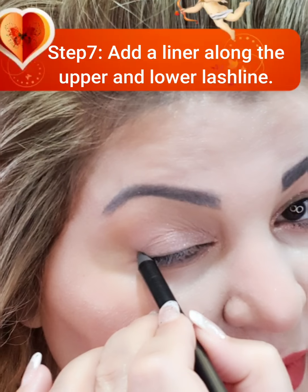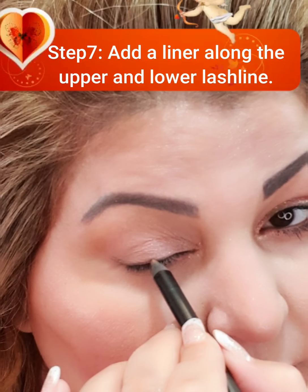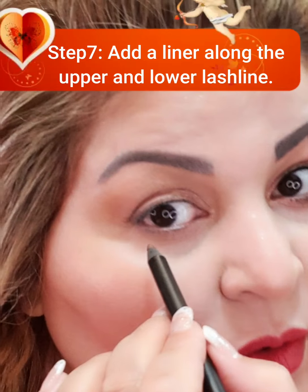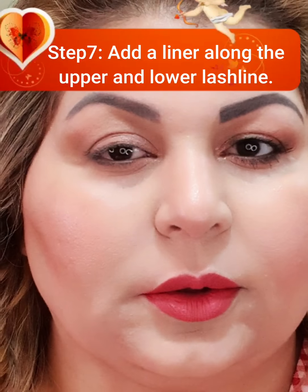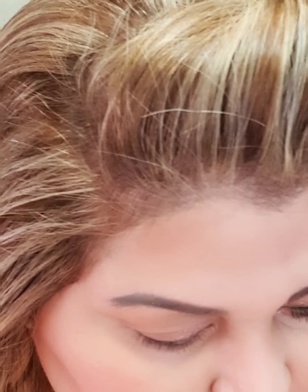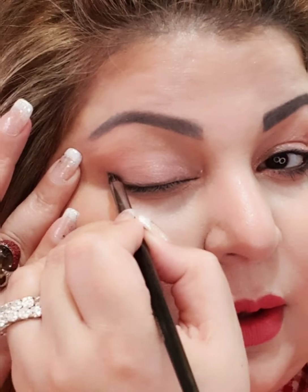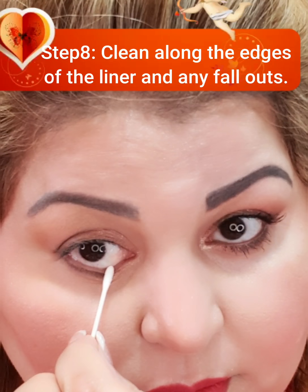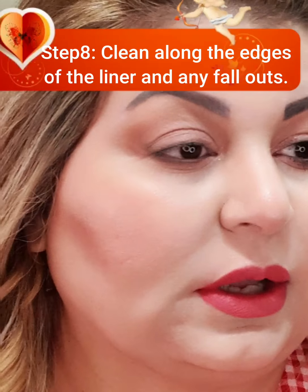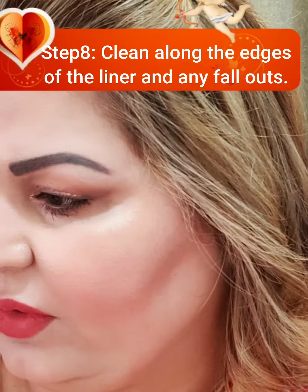Now you need to create a liner. I will start by creating my wing first, then go in along the lash line and underneath. Now I will smudge it out — this is the right brush for that. Once it is smudged, the next step I always do is clean along the edges.